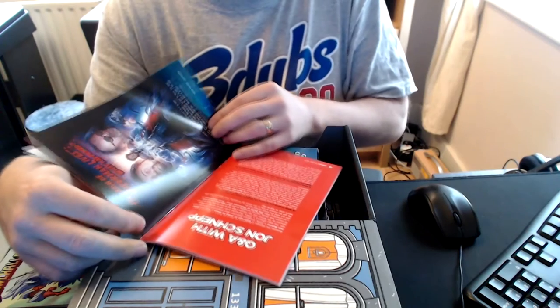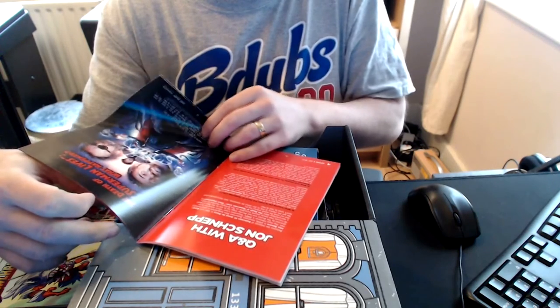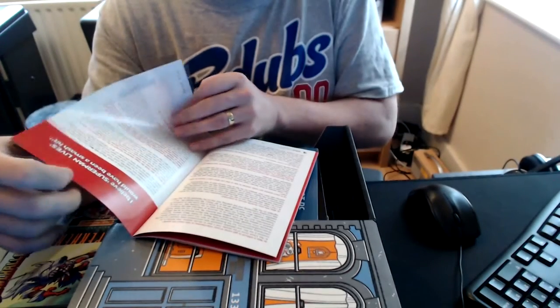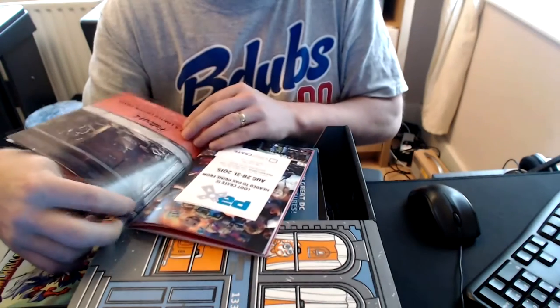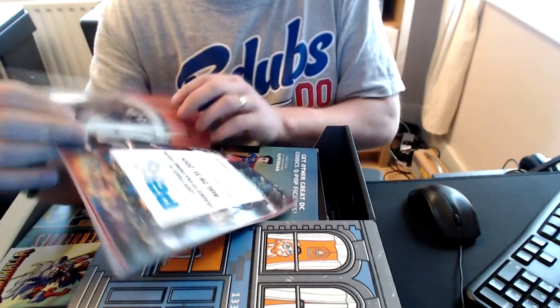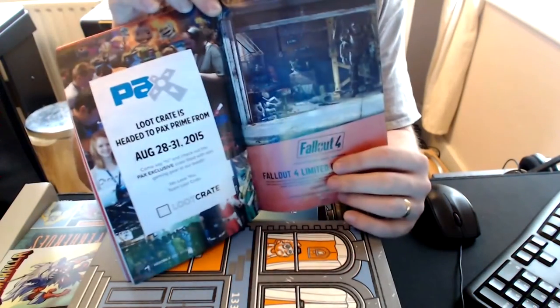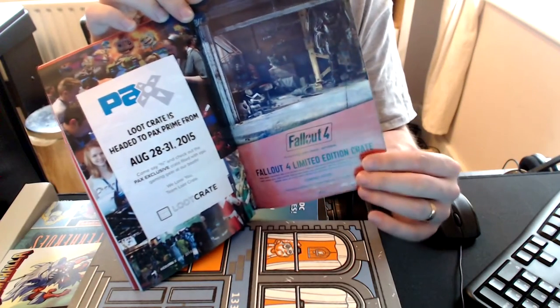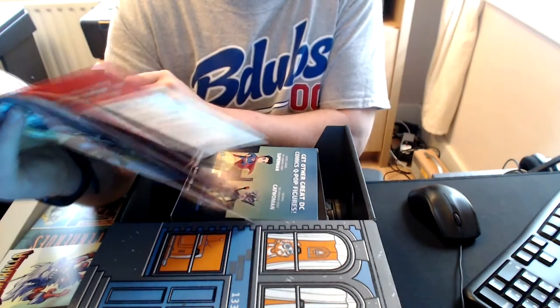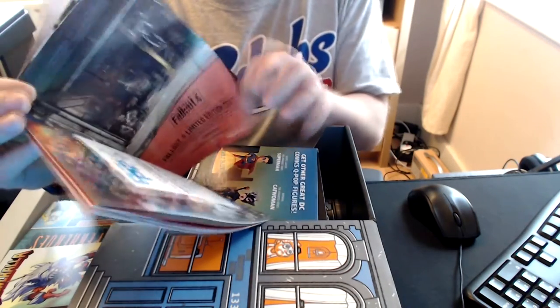Q&A with John Schnepp — the Death of Superman Lives, what happened. Don't know, don't care — it didn't get made. Loot Crate is heading to PAX Prime, so if you're going to PAX Prime, go there and you might get some freebies, you never know. Fallout 4 limited edition crate coming soon — well, that'd be cool if you like Fallout 4.